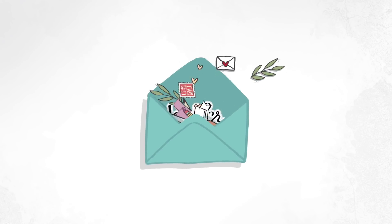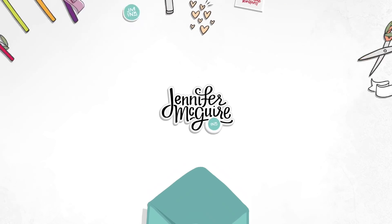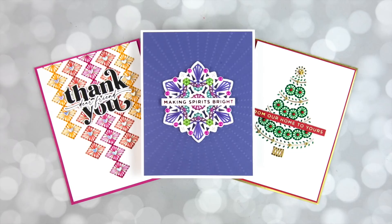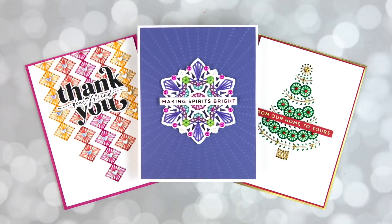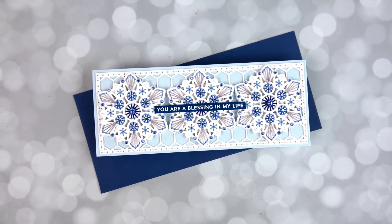Hello and welcome back. This is Jennifer McGuire and I'm glad you're here. Today I'm excited because I have a crafting episode for you — one of my longer episodes that's like a class because I jam pack it full of tips and techniques and many many card ideas.